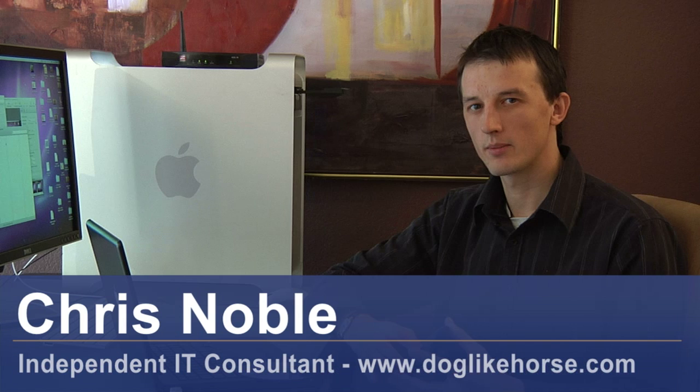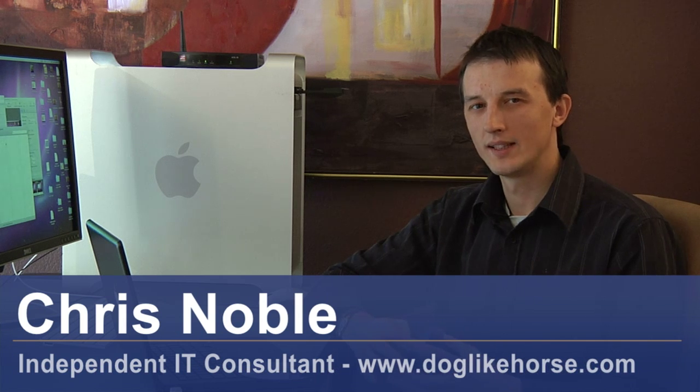Hi, my name's Chris Noble. I'm an independent IT consultant. My website is www.doglikehorse.com. I'm here to talk to you about how to copy DVDs.